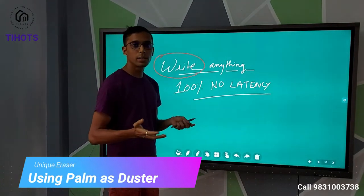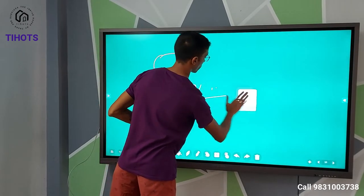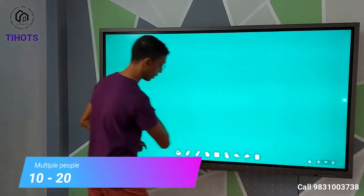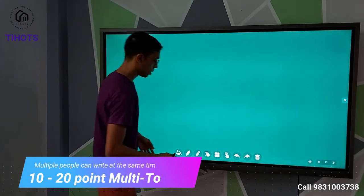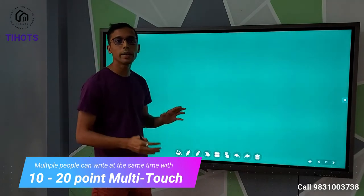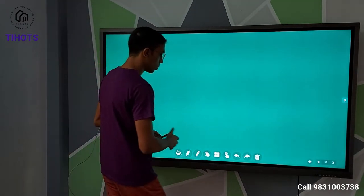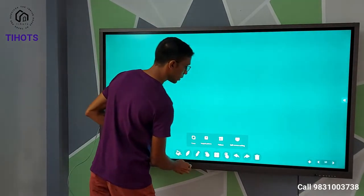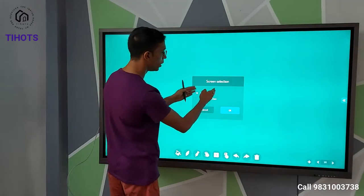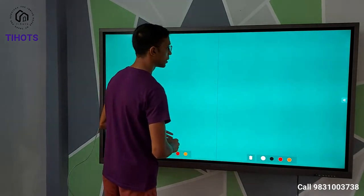I can change the color of the marker on the board — for example, if I want to emphasize on anything. The cool part is we can use our hand for rubbing, like a duster. This is a multi-touch board, so more than one person can interact at the same time. Multiple fingers can be used. We can also split the screen — you can split it into two or three splits.